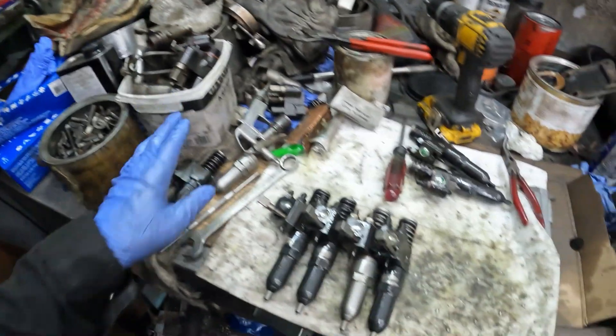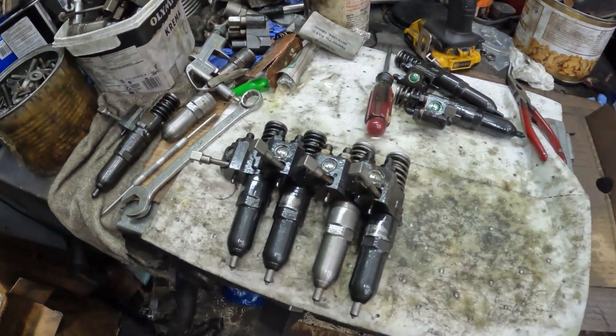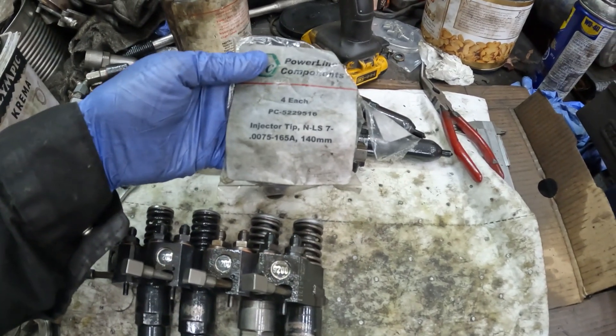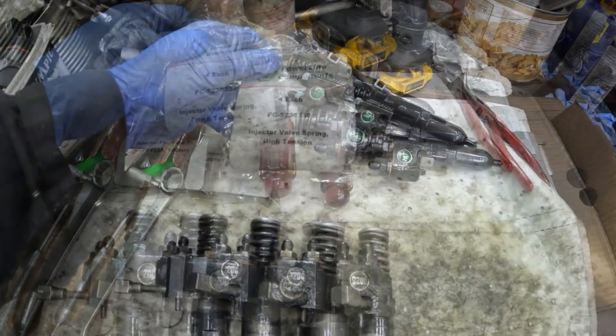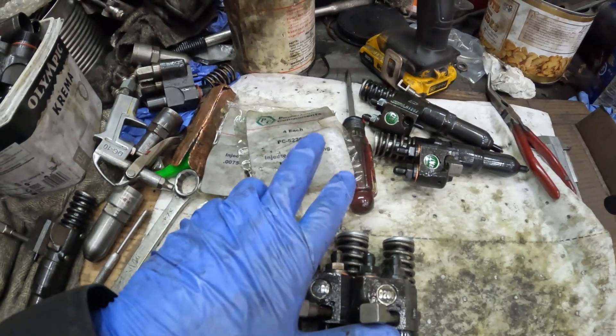The 9210 is 110cc of fuel, up from 65cc. This is the graveyard of injectors, and here are the 9200s with the large tips. I've put in 140cc tips and the 3750psi springs.